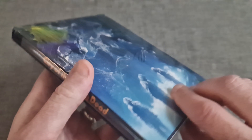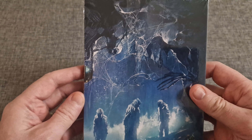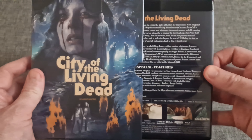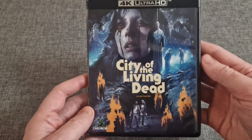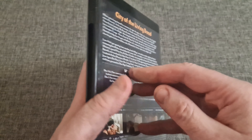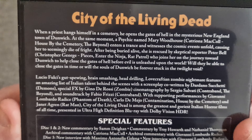That's the back cover. Okay, so let's slide this out — this is the case, which again has the same artwork, and then you've got information on the back there.